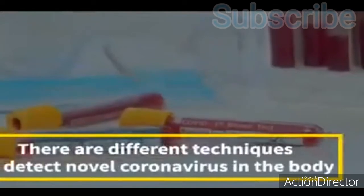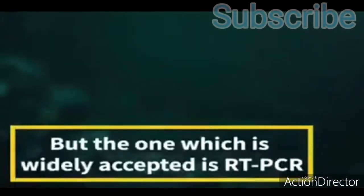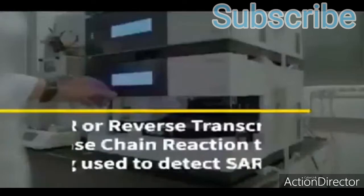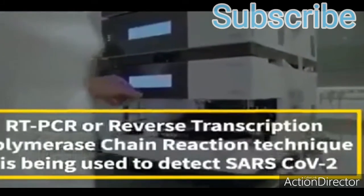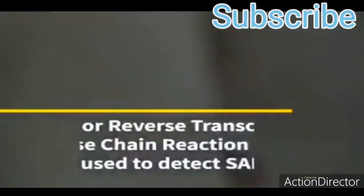There are different techniques to detect novel coronavirus in the body, but the one which is widely accepted is RT-PCR. RT-PCR, or Reverse Transcription Polymerase Chain Reaction, is being used to detect SARS-CoV-2.